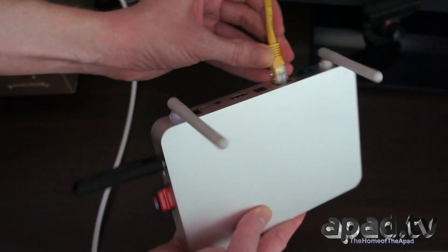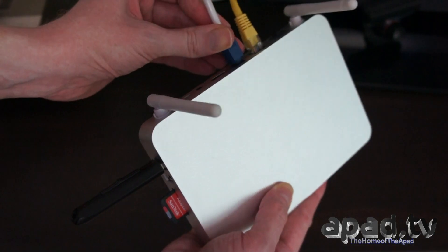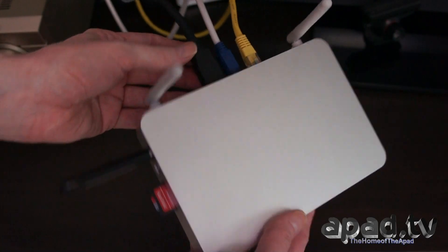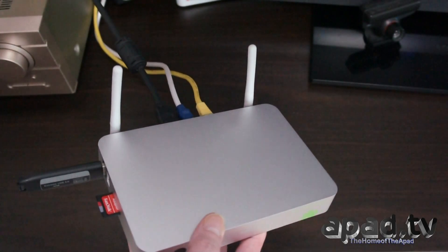Ethernet in. Optical audio output in. HDMI. Then all that's left to plug in is the power connector and we're set. Let's tidy those back.